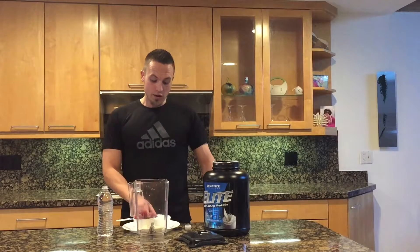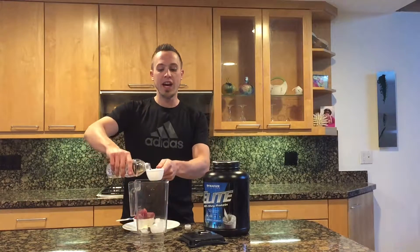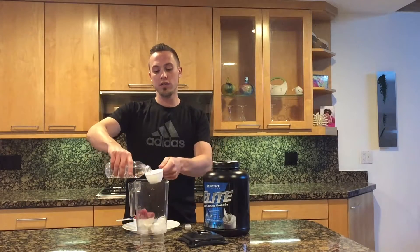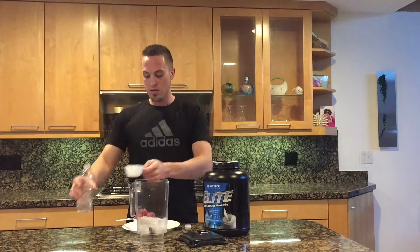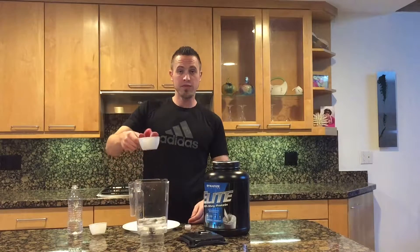First step is just take a blender, we're going to do a half cup of ice and then we're going to do a cup and a half of water and then we're going to do one cup of frozen strawberries.